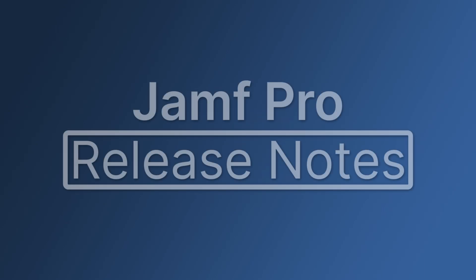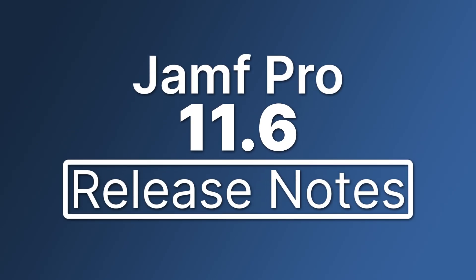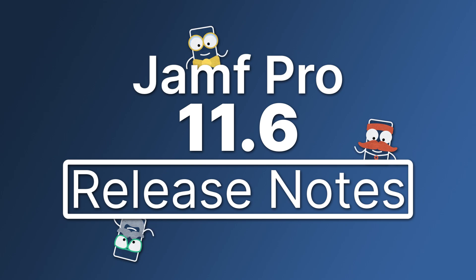Hi there! Let's go through a brief overview of some of the exciting new features and enhancements available in Jamf Pro 11.6.